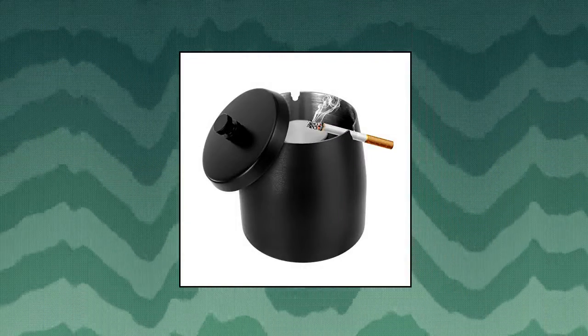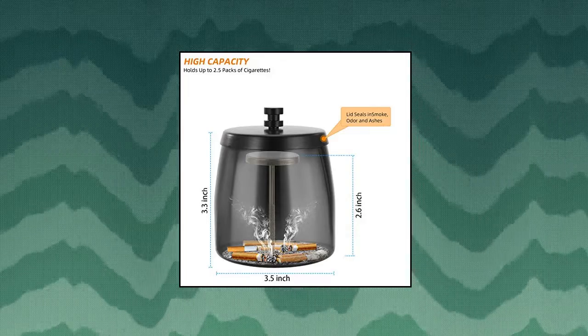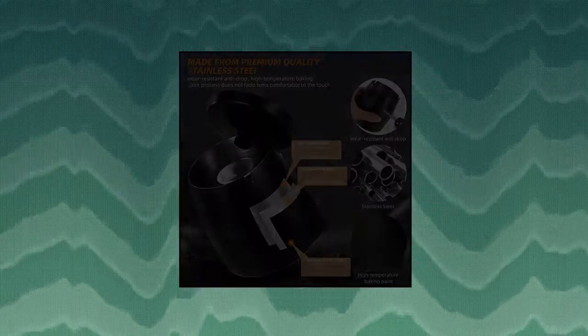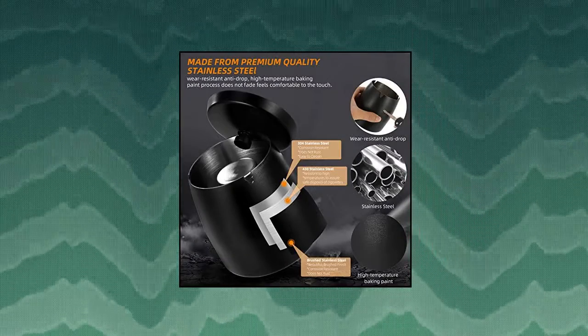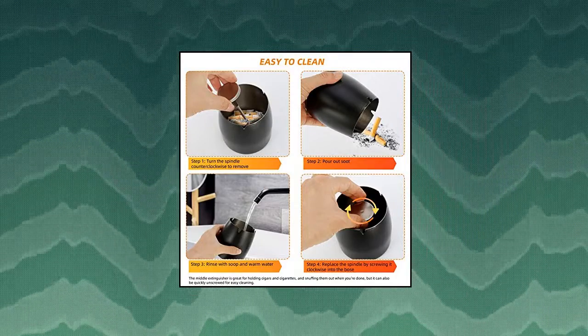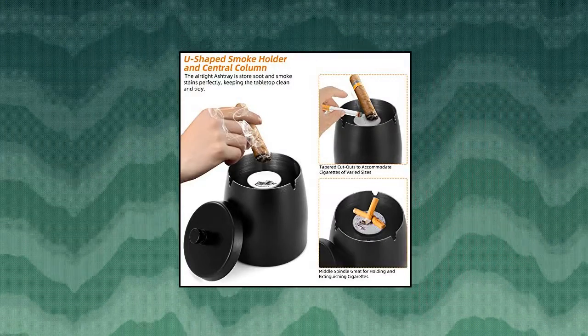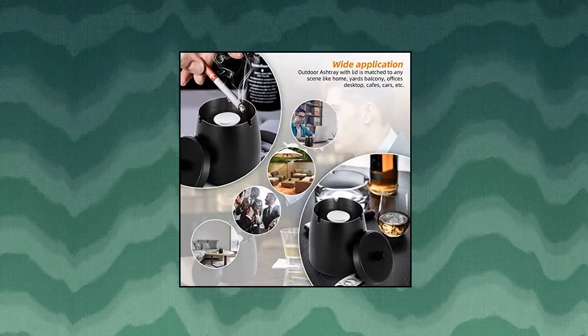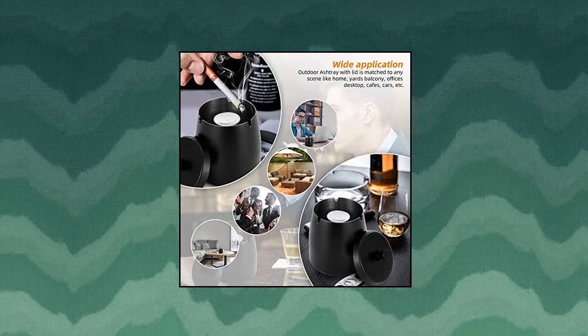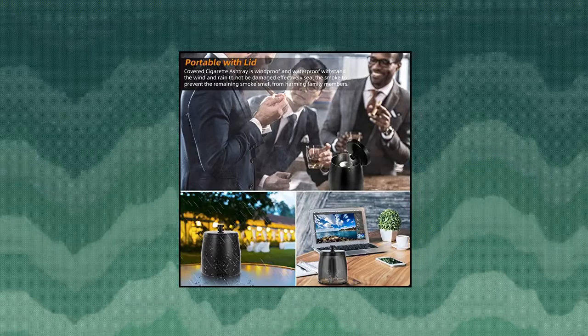Malinu Outdoor Cigarette Ashtray with Lid, Smokeless, Stainless. Premium quality windproof outdoor ashtray made of heavy-duty, high-quality stainless steel — never deforms, windproof and rainproof. Ashtray with lid perfectly retains ash and cigarette butts and reduces odor, keeps the table clean and smooth, and makes your mood pleasant. Anti-slip and anti-scratching bottom prevents slipping and scratching the tabletop — even when it is windy or rainy, outside ashtrays are not easy to be blown down.